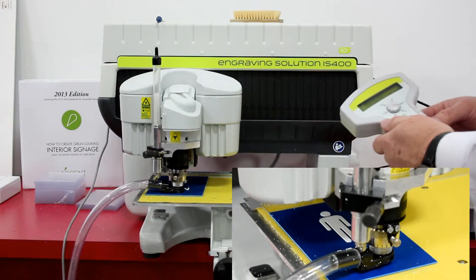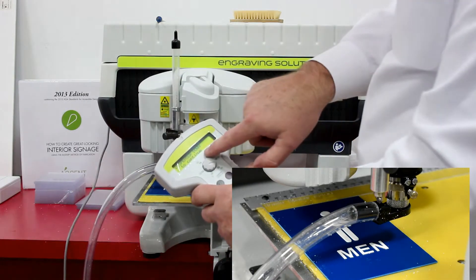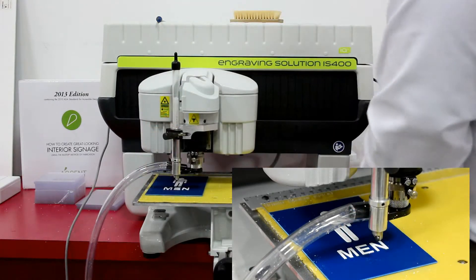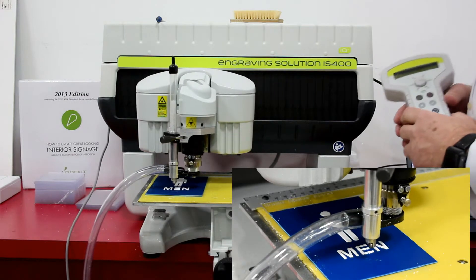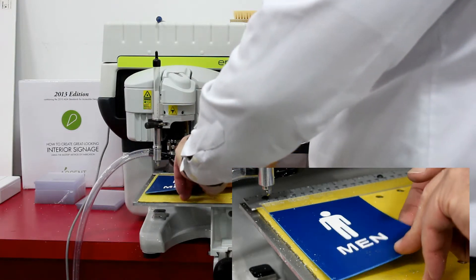Now we will change the cutter — the handheld controller will prompt us to do that — and it will drill the Braille, then stop and prompt us again to lower the raster Braille insertion tool. We drop that tool into position, press the check mark on the controller, and the engraving system inserts the raster spheres into the sign. Now we have a finished sign.